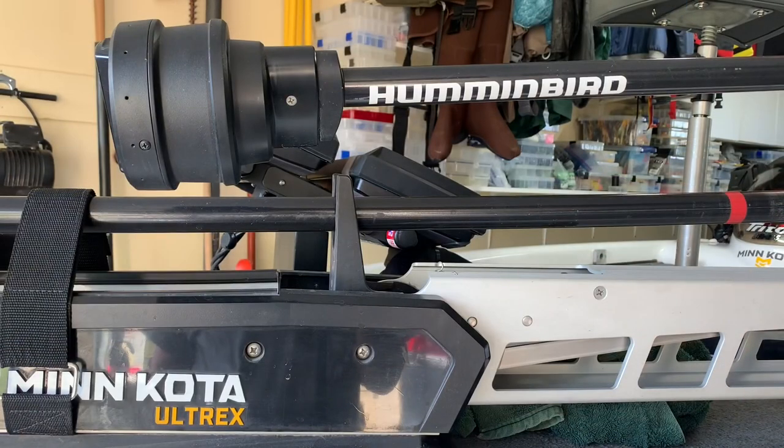The Humminbird Mega 360 will allow you to do side imaging and Mega 360 imaging, and it is very important to understand the key difference in image quality. For the best image quality with Mega 360 you need to keep the boat sitting still — SpotLock will give you your best readings — while side imaging your best readings are going to be at two to five miles per hour.